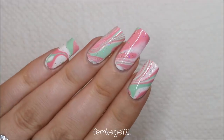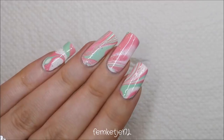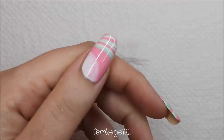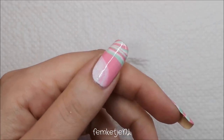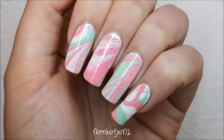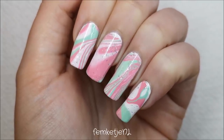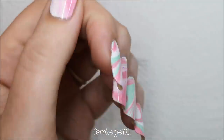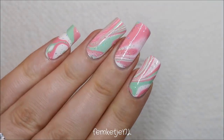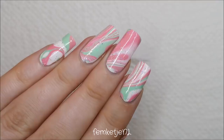Hi guys, welcome back to another video! Today I want to share with you this spring tutorial water marble nail art. It is so easy to do — I actually just made one nail polish bullseye in the water and dunked all five fingers in there at once. This is the most easy and quick way to do a water marble, so if you want to know how I made this, please keep on watching.